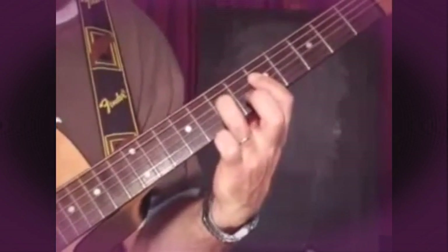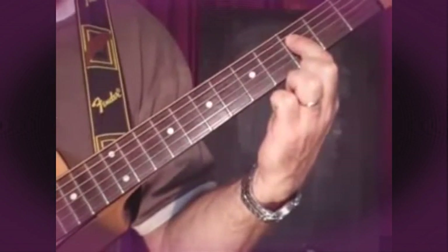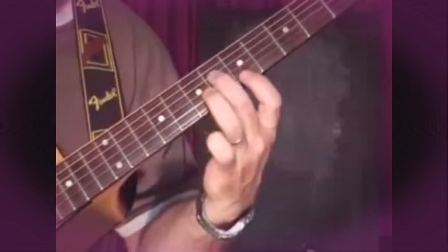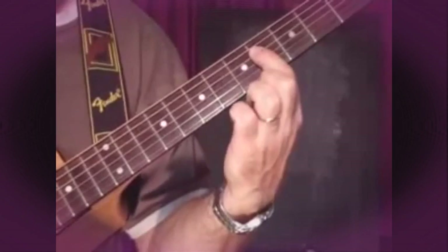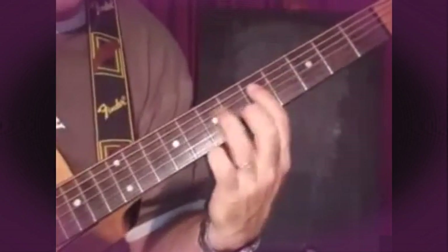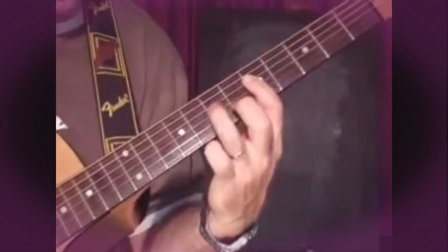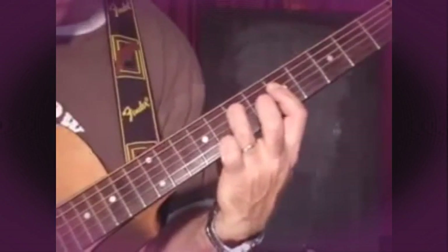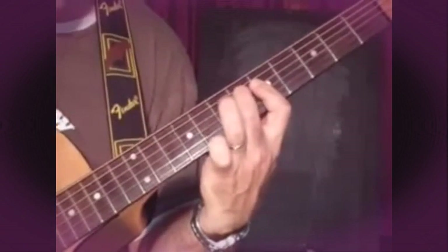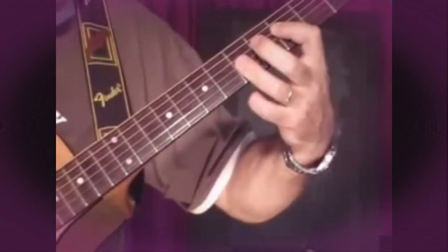And what you're doing is you're walking the bass note down. So the bass note's going down — that's the direction of the bass note. But in between you're walking, you're hitting the others. So it's like this.